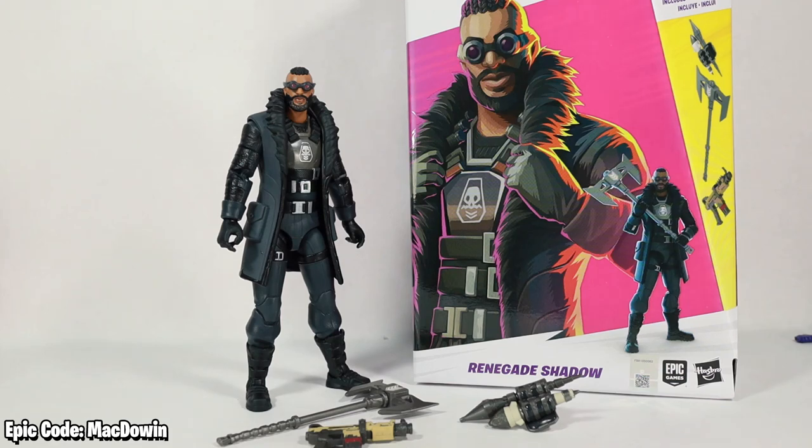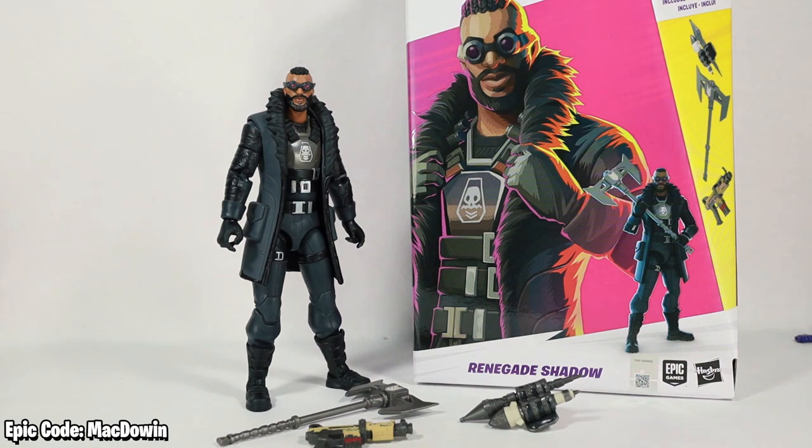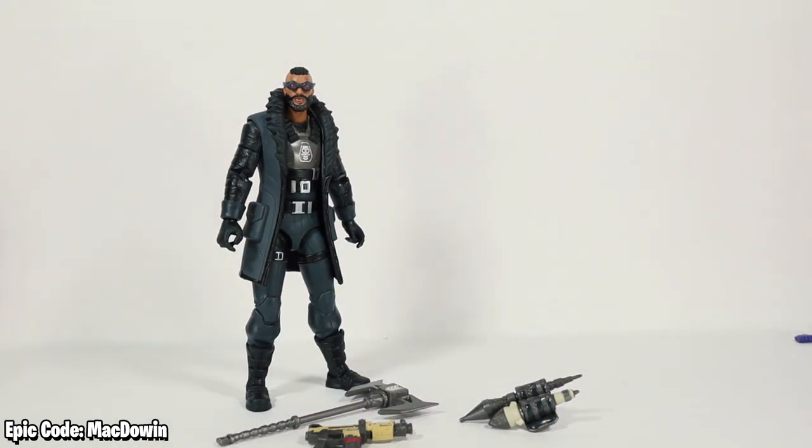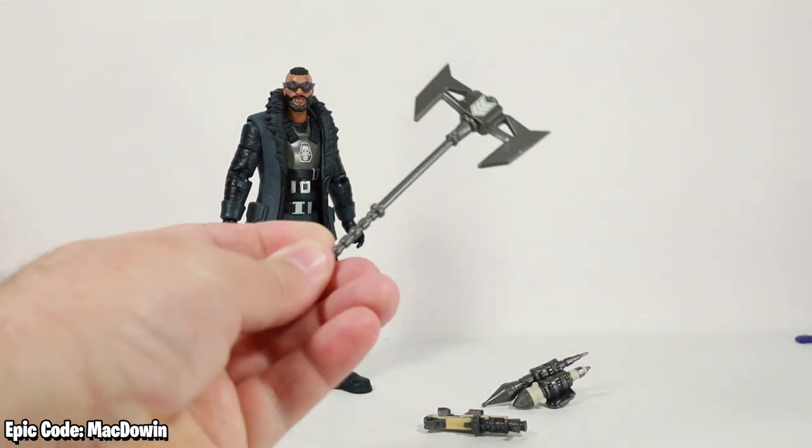Hey Fortnite fans, today we are taking a look at Hasbro's Fortnite Renegade Shadow. Here we have the stylized art on the box and the computer render of exactly what is inside. Let's get this out of here so we can take a look at the real figure, and we'll begin with the accessories.